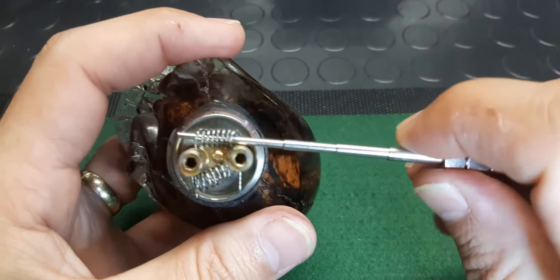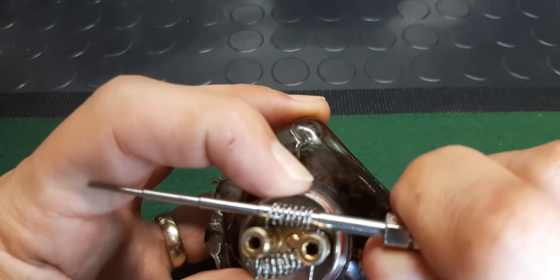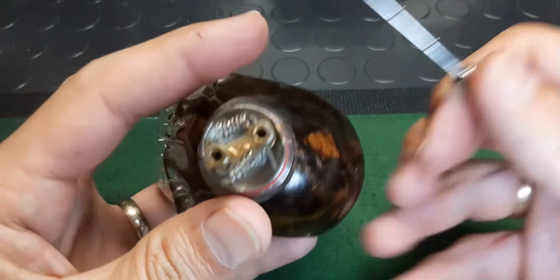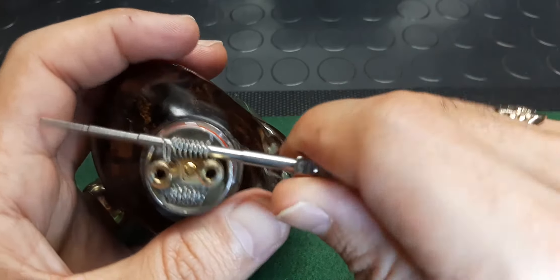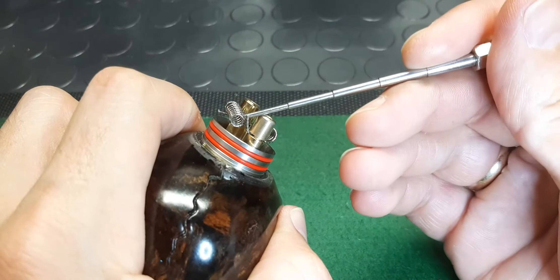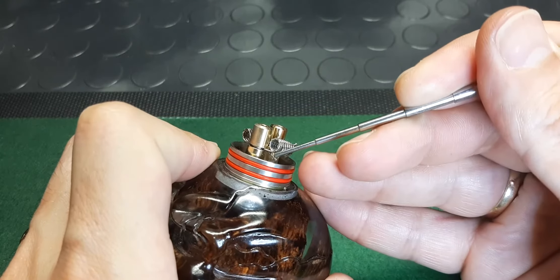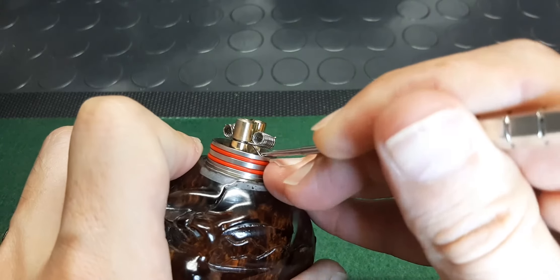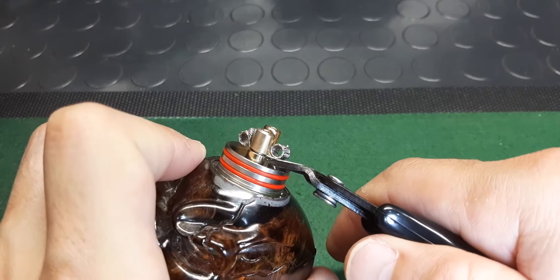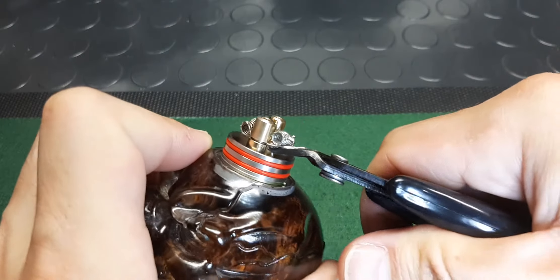You're going to straighten this out. Get your coiling rod in there, just lift that up so that we can get to the coil leg sticking out. Bend it out a little bit, same on the other side — just bend it away from your coil. It's just easier for you to get in there with the snips and not cut off the coil on that side. Time to bring out the coil master snips it seems.